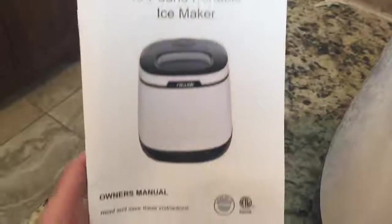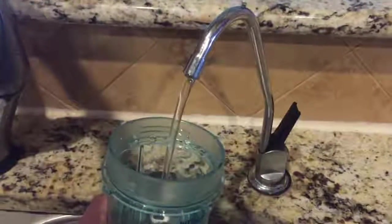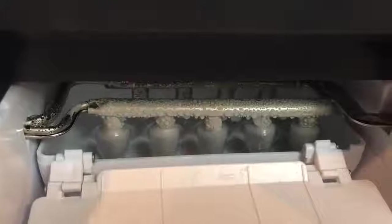It's called a NewAir countertop ice maker. Some things I love about it: one, you can put your own water into it, so it's going to be fresh good water every time you make ice. Number two, these ice cubes are made super fast — no more waiting for your ice cubes to set up, they're made in about eight minutes or less.